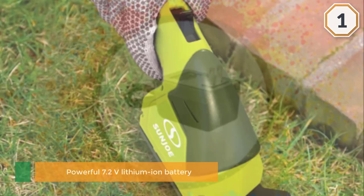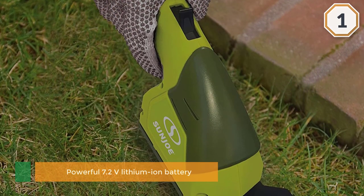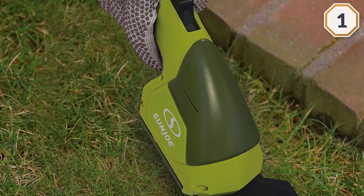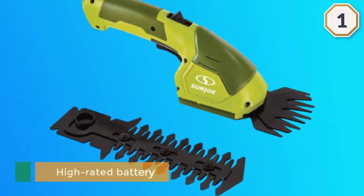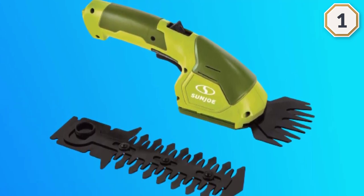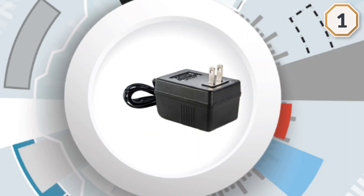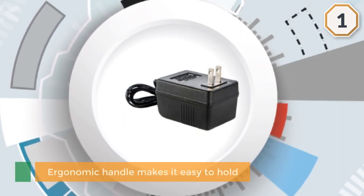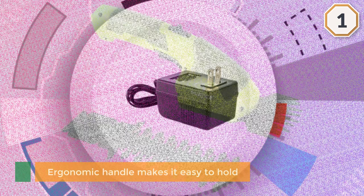The heart of this cordless grass shear is its powerful 7.2-volt lithium-ion battery. The high-rated battery allows you to trim harder and stiffer grass and hedge vines. Despite its powerful battery, it weighs around 2.5 pounds. The ergonomic handle makes it easy to hold with a smaller or bigger hand, and the power-on switch is located under the handle for easy access.